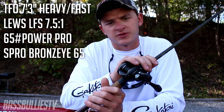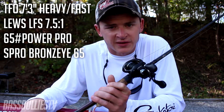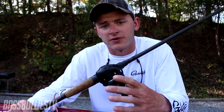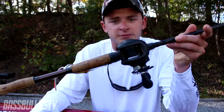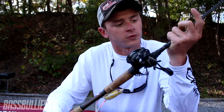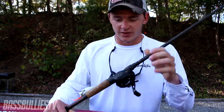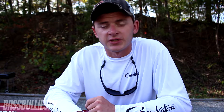If you guys want to purchase this rod and reel, I will leave links down in the description — they'll be Tackle Warehouse links. Once again, I am not partnered with any of these companies, but hey, if anybody from Lews or Temple Fork Outfitters is watching — wink wink nudge nudge. Give it a like and subscribe if you haven't already. Check out all my social media links down below — Instagram, Twitter, Facebook.